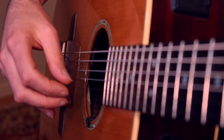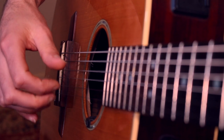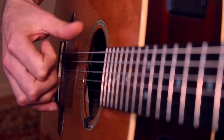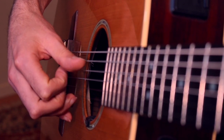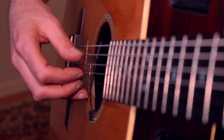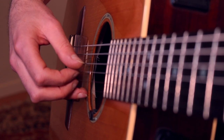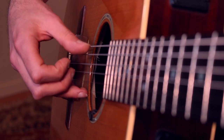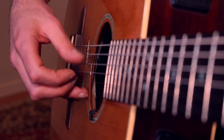Looking first at the picking hand — this has been written and designed so that the picking hand is constant; it's going to do the same thing through each of the chords. The thumb will be alternating between string six and four. I'm grabbing the third fret on string six, the note G, and the other strings are open, giving the sound of a G chord. Phase one is the thumb alternating: six, four, six, four.